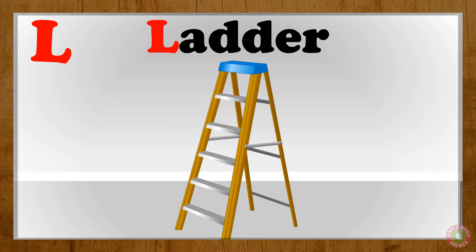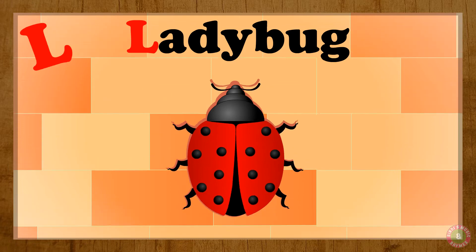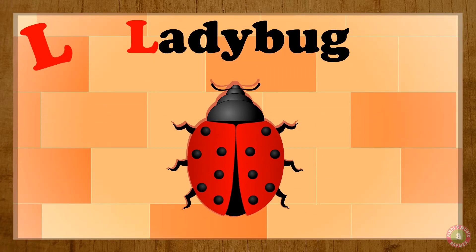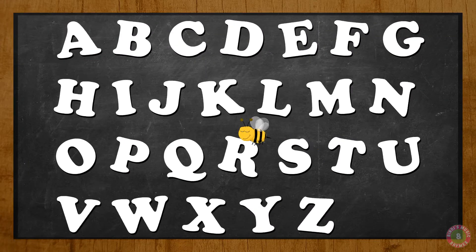L for ladder. L, ladder. L for ladybug. L, ladybug. L for leaves. L, leaves. L, L, L!